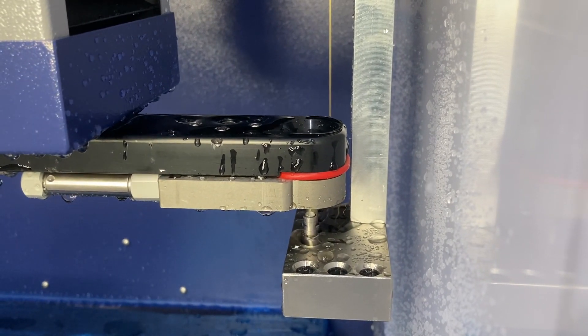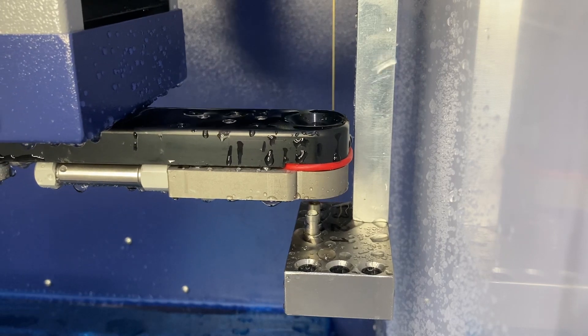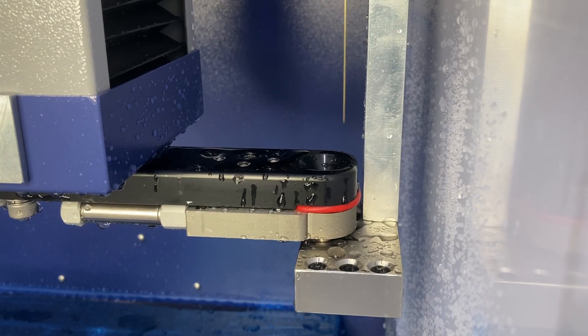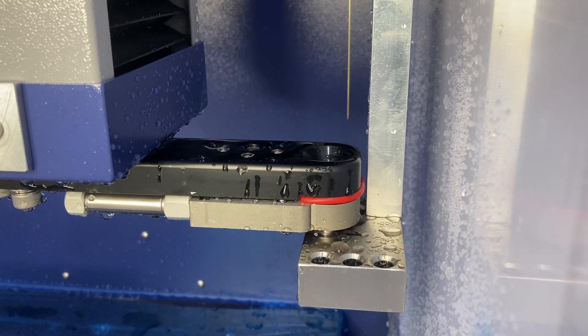This is easy to program by either changing the point colours on the DXF or adding a line in the NC code. The guide changer checks itself to ensure correct fitment and to ensure that the guide is square to the plate.